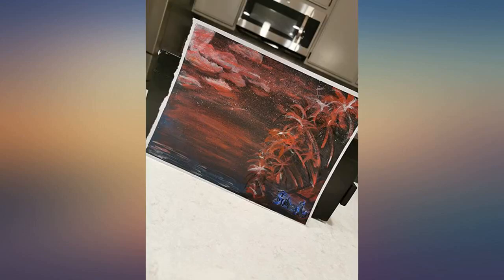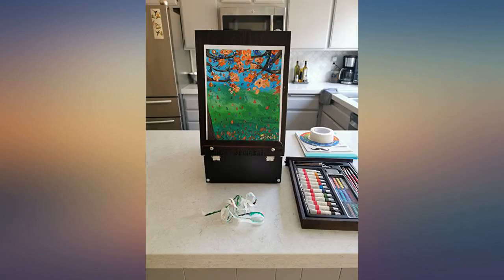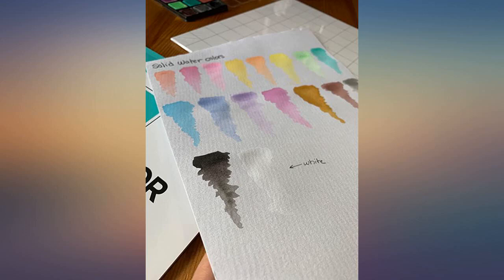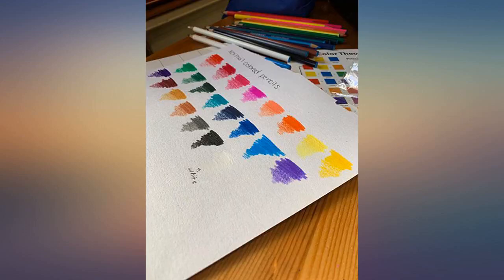I would highly recommend this item. I bought this for my grandson who had a desire for art. I was amazed at the items inside — a little of everything. I ended up buying several for others. This unit is good for travel and home — quality box with quality products inside.